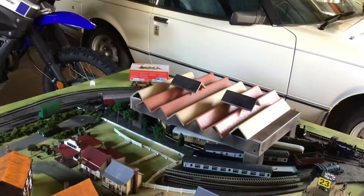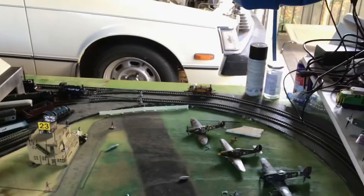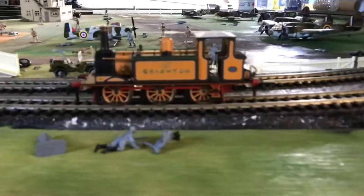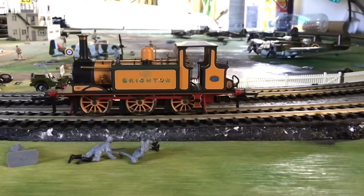So there you have it, chaps and chapettes. It's my Hornby Terrier — a very nice little model, even though it cost me a lot for what it is. I'm impressed with the amount of detail on such a small area. Goodbye, I'll see you in the next one. Bye.